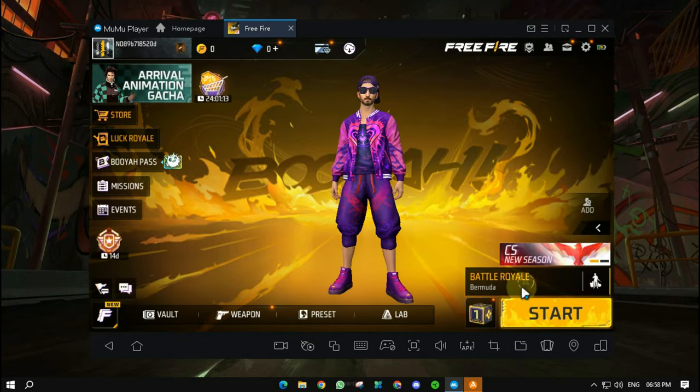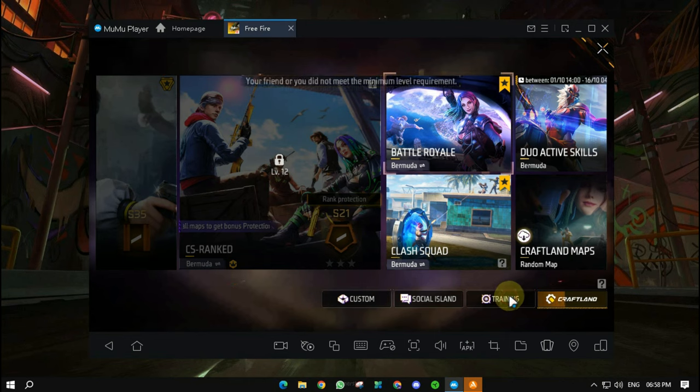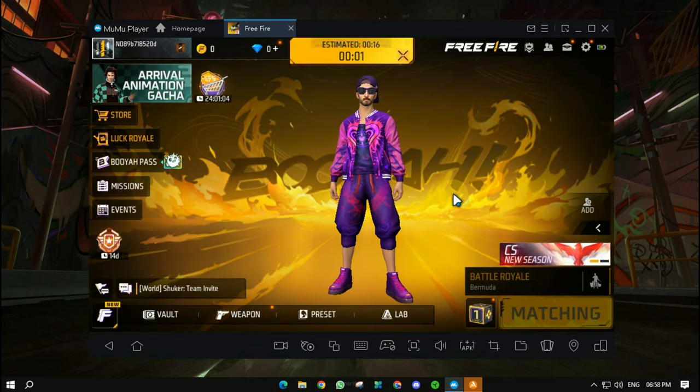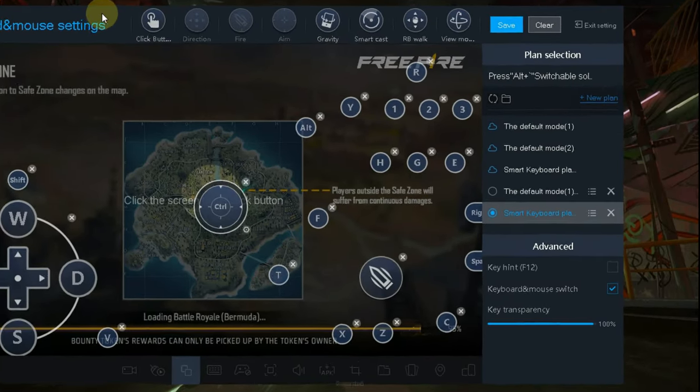So first, we are going to go to training. The training was on because there was a low level, so I have told you to go to VR. We are going to go to VR and click the key mapping button.